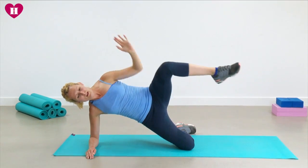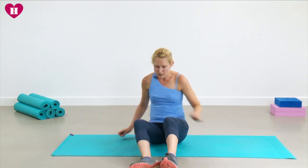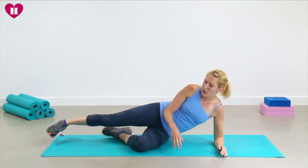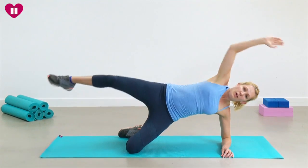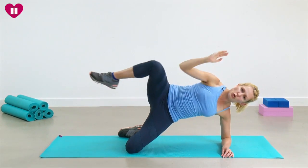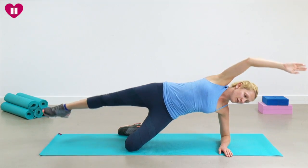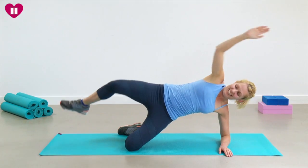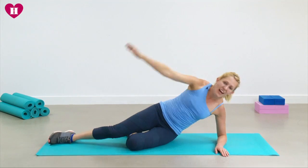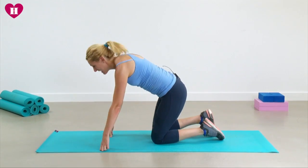One more time, and then we'll switch it over. Come onto the opposite elbow — I'm going to stay on my knee. Lift, elbow and knee, a little crunch through the side of the body. Two more. Looking fantastic. One more and relax. You can see I'm starting to get slightly out of breath — these do raise your heart rate quite a bit.